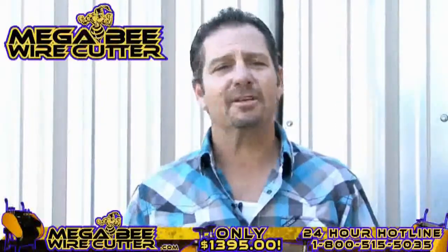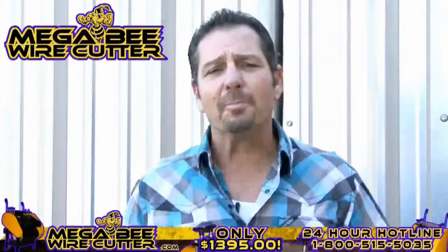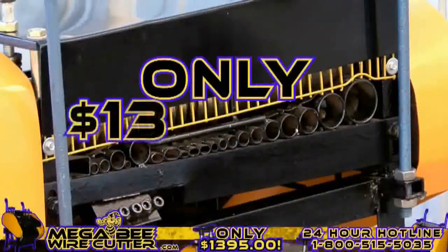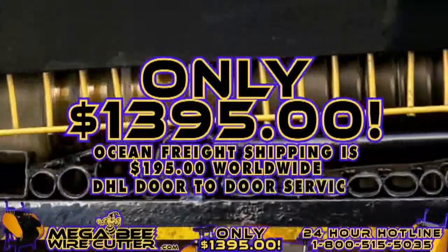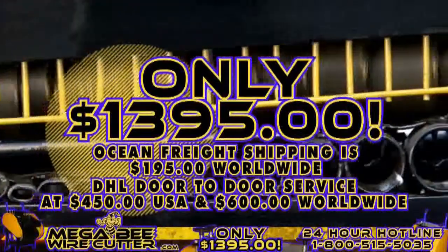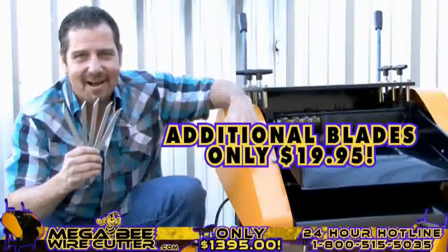The MegaBeat Wire Cutter will be your best friend and the backbone of your scrapyard, landfill, or other business. It's still affordable for the average scrapper, offered at only $13.95 plus shipping. Ocean Freight shipping is $195 worldwide. DHL door-to-door service is $450 in the U.S. and $600 worldwide. Additional blades are only $19.95.